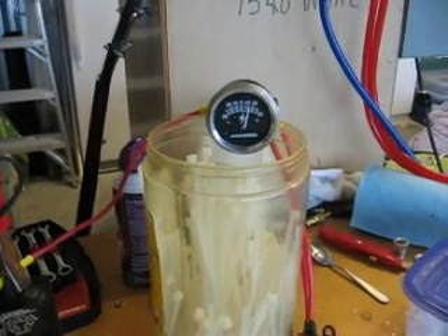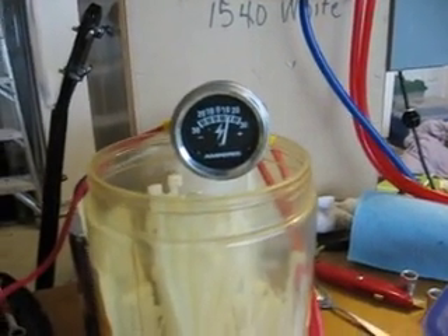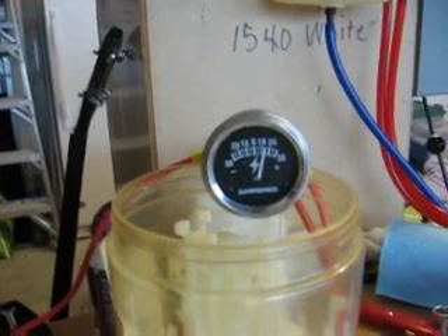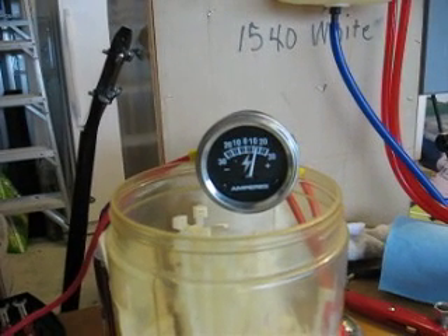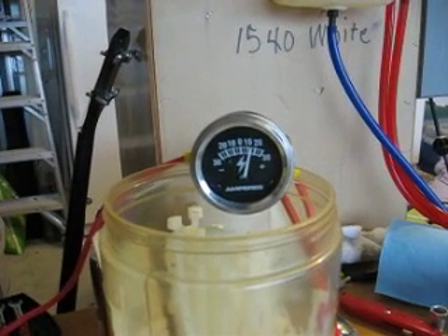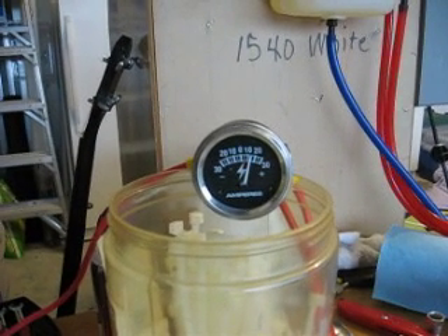Okay gang. Film 7. I bumped up the mix — I put about another, maybe less than a quart, maybe a pint. I bumped it up with some potassium hydroxide.